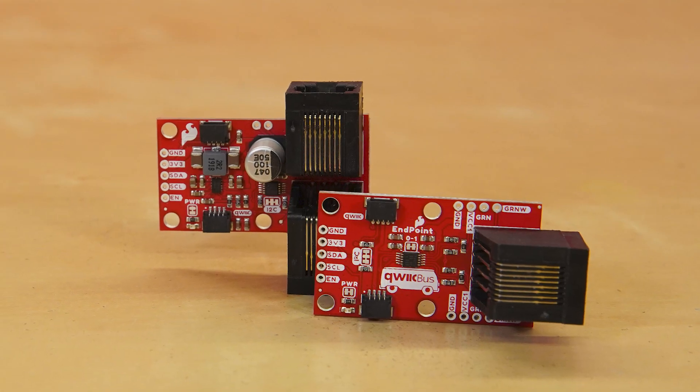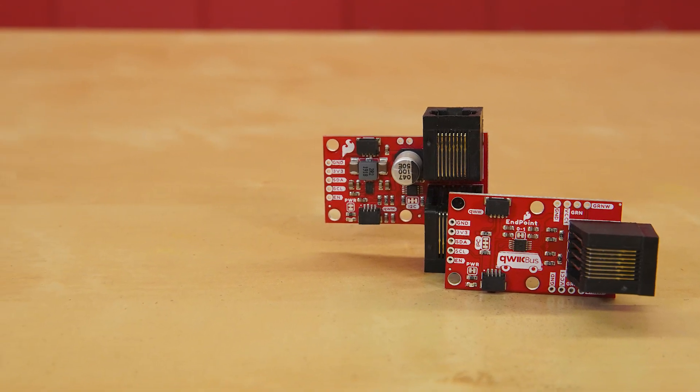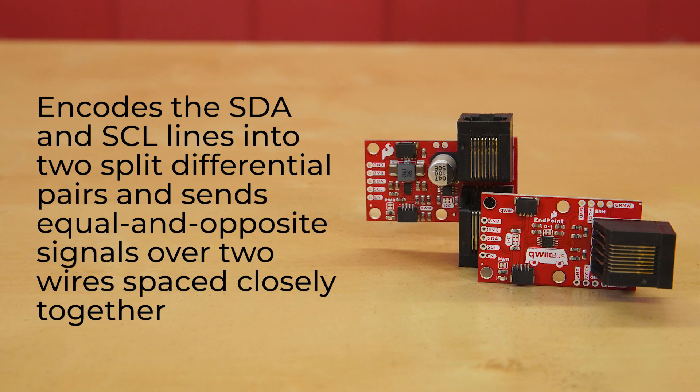The brand new QuickBus endpoint and midpoint utilize differential signals to ensure as little noise disruption as possible. They do so by encoding the SDA and SCL lines into two split differential pairs and sending equal and opposite signals over two wires spaced closely together, such that the signal is far more noise immune. Since both signals are being affected by the noise source equally, the differential pairs will pick up an equal amount of noise, meaning there is no difference between the noise, making it invisible.